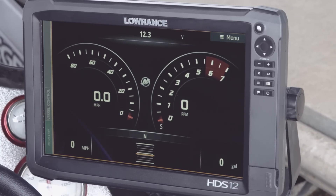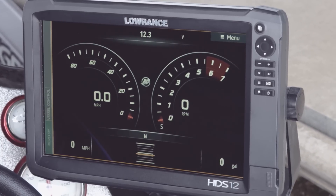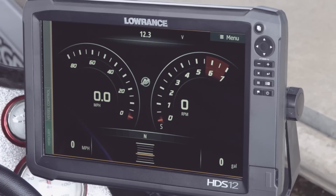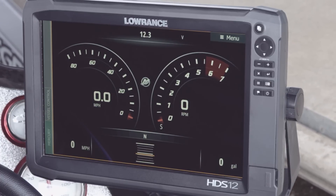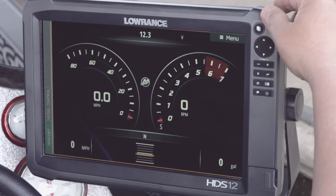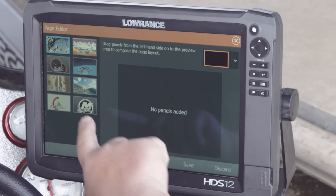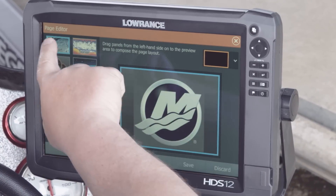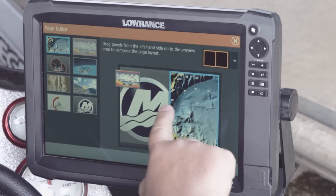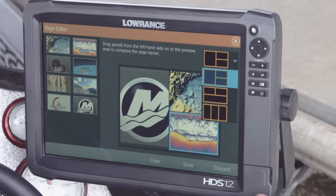One of the new features in the Mercury Vessel View Link that you're really going to love is the ability to do split screens. Previously with the Mercury Engine Interface on the Lowrance units, all you had was one screen filled up with your Mercury information. Now all we have to do is hit the Pages key, choose a custom panel, and we can drag our engine data, our charts, or a sonar in here and put it in whatever configuration we want.